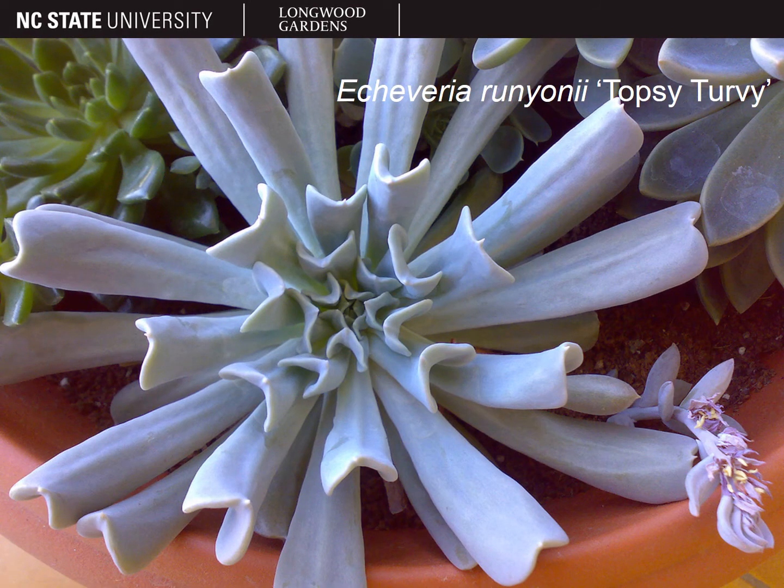This is the popular, award-winning cultivar of Echeveria runyonii called Topsy-Turvy.